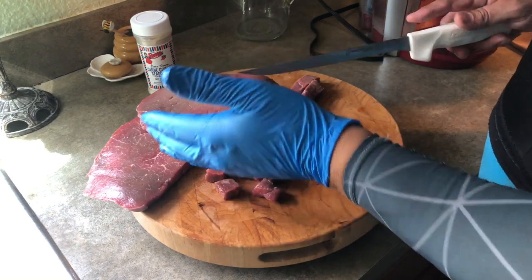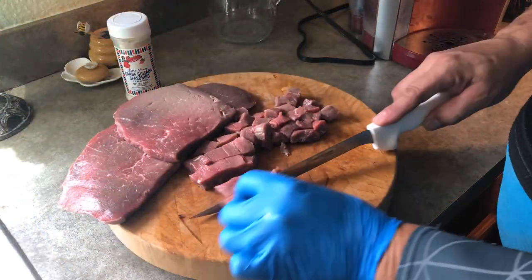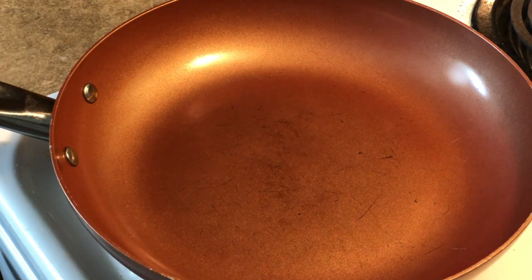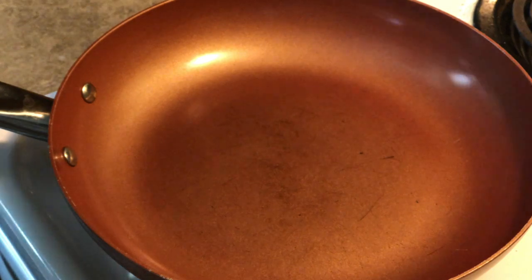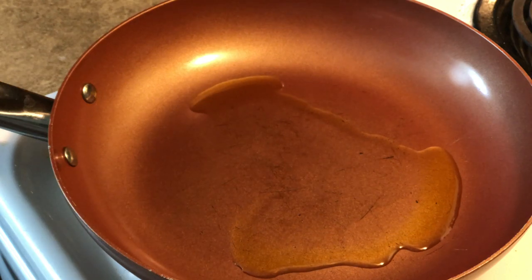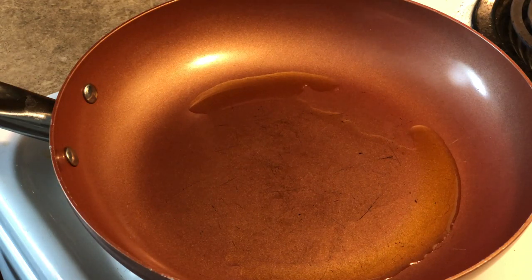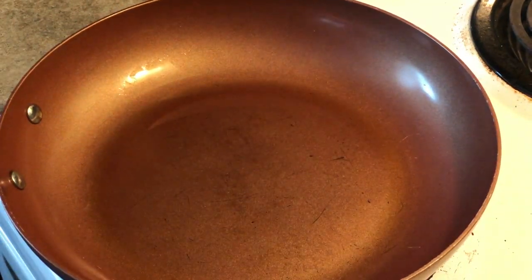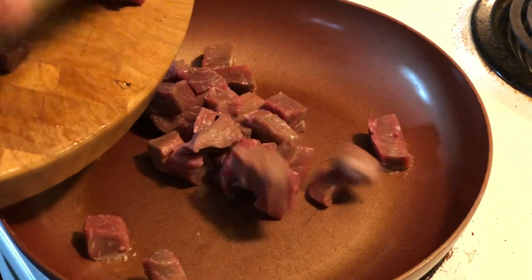Bite-size right there — perfect. Now we're going to add some extra virgin olive oil to the pan, about three to four tablespoons. You can do vegetable oil or any oil of your choice — extra virgin olive oil is just what I had on hand. Get it good and hot and get ready to add the meat. Let's go ahead and get this beef in here, dropping in the full two pounds at once.